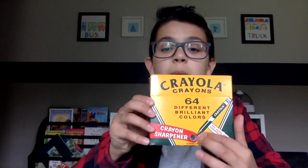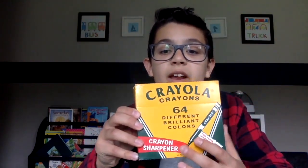So this is the box. You turn it around and there's the crayon sharpener. You can see this is the top, this is the bottom, and this is where it says the 1958 box. So let's open the box.